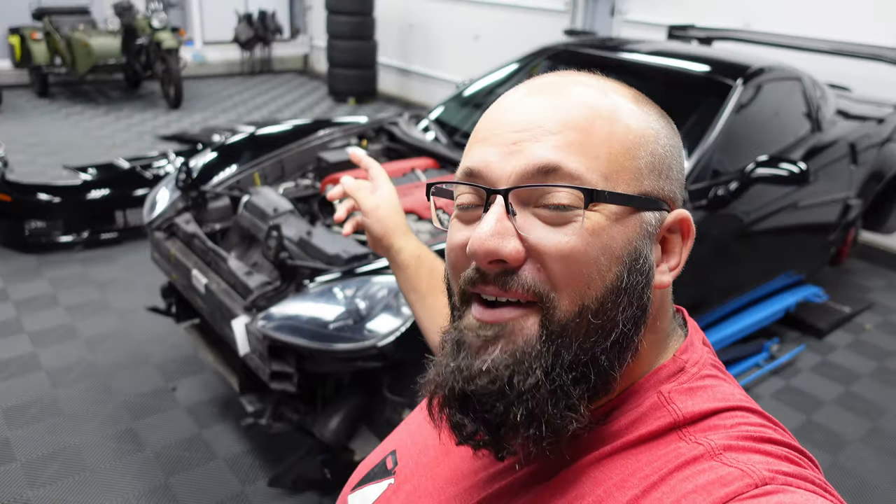Hey guys, welcome back to the channel. I'm Warwick and you're watching Gas Tax Garage. Today is another Corvette day and I've taken the whole front end off because I'm putting on a front splitter. So let's jump right into it.